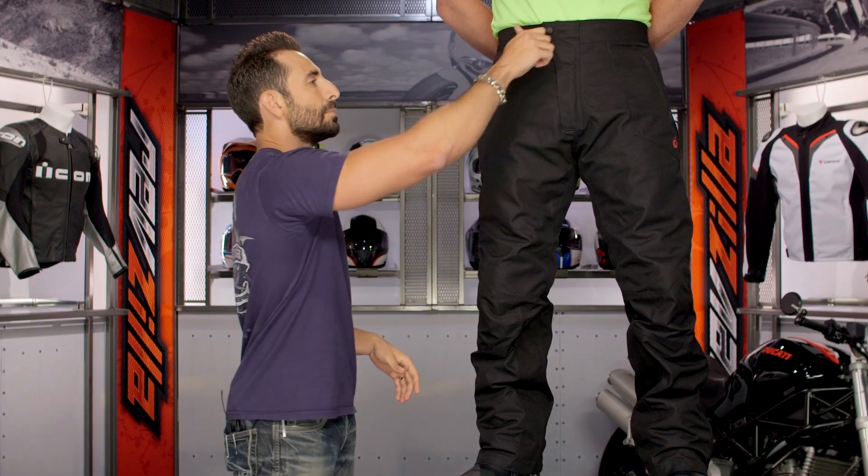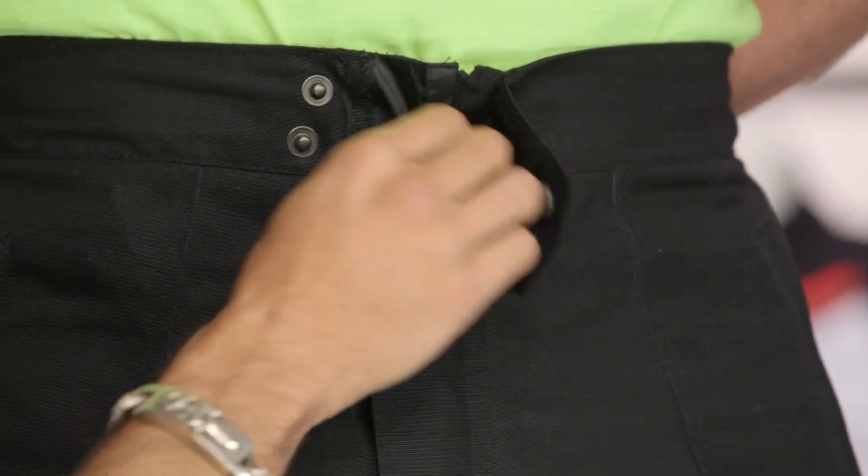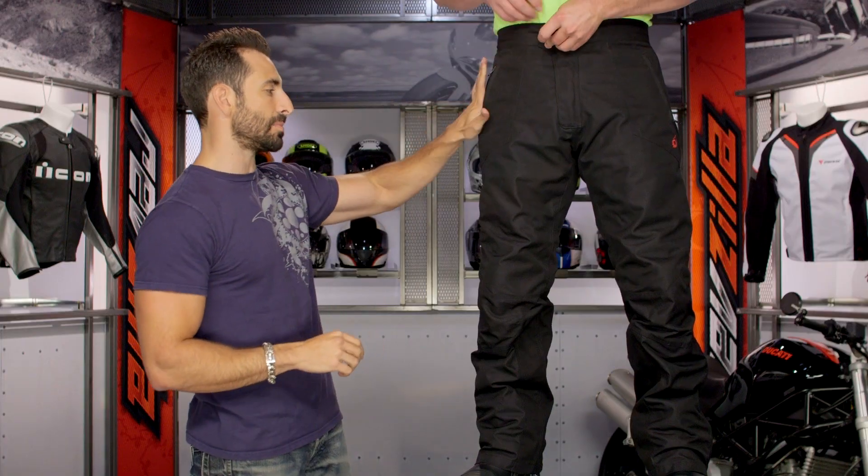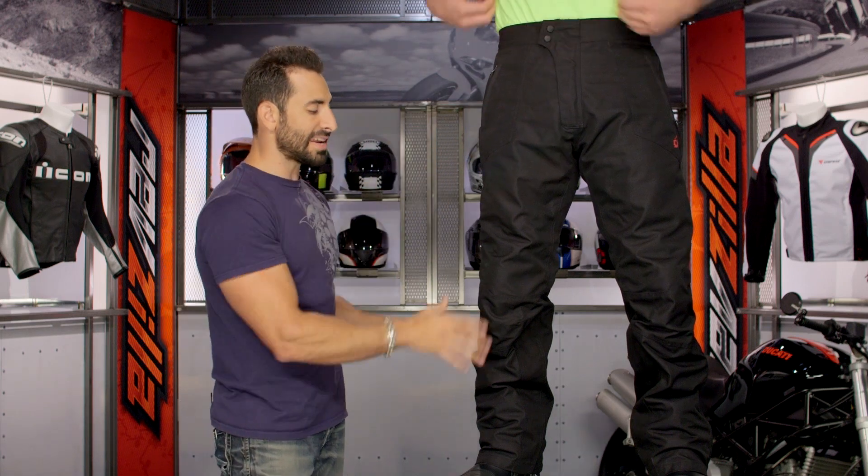Getting into the pant itself, working from the top on our way down: basic snaps along the top with Velcro backing. Notice there is a rain gutter there. The beefy pockets on the side are not pass-through — they're just going to be hand warmer pockets with a nice lining to them.